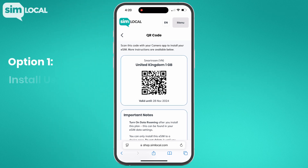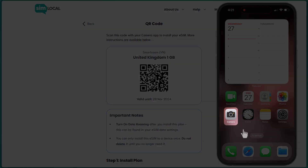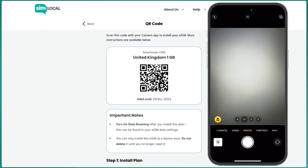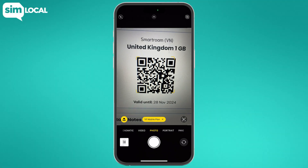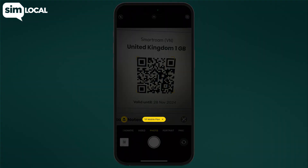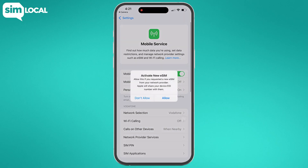Option 1: Install using the camera app. On the iPhone that you want to install the eSIM, open the camera app. Point your camera at the QR code that was sent to your inbox when you purchased the plan. If you purchased it through the eSIM local app, you'll find the QR code there too. A yellow prompt will pop up on the screen — tap it and follow the instructions to complete the installation.